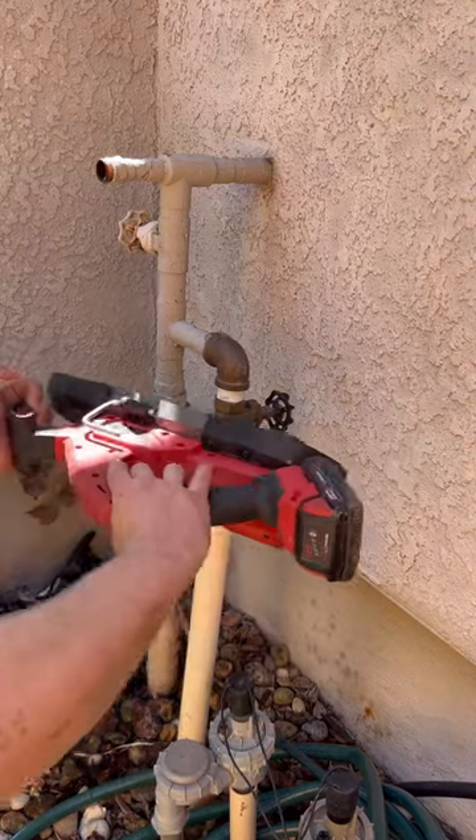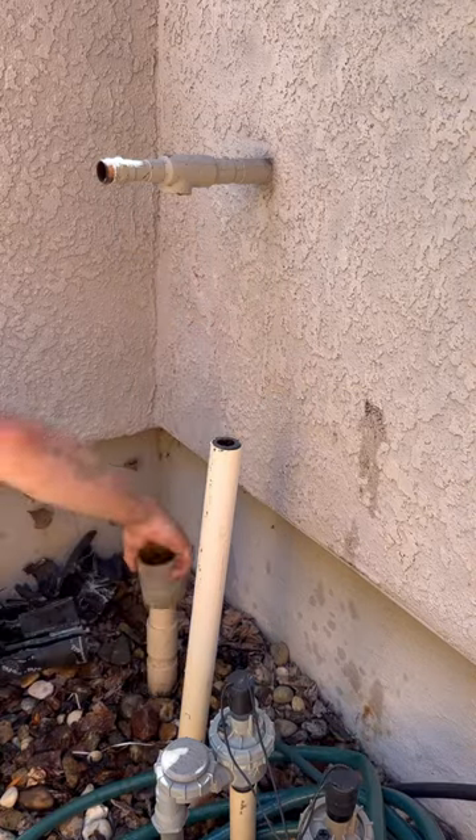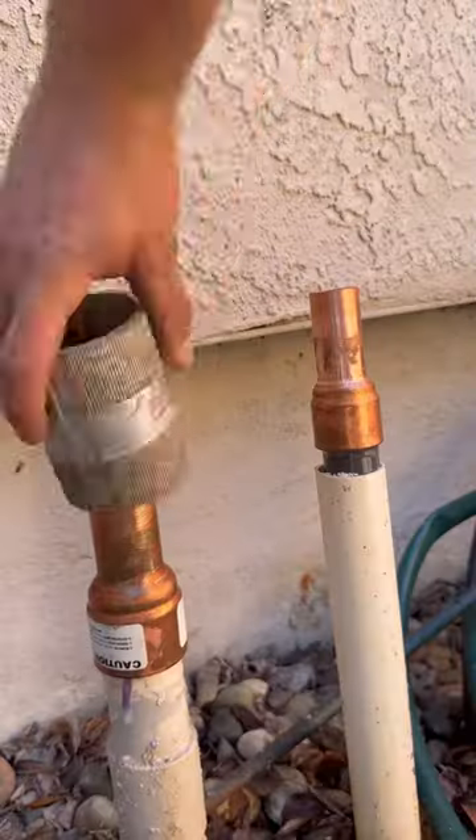In today's episode, we're going to be cutting out some valves and a pressure regulator and replacing all of it. We've got a couple different sponsors. Rigid sent me an RP350, which is pretty sweet. We've got a ball valve and hose bib from Arrowhead Brass, and then a ball valve from VEGA as well.